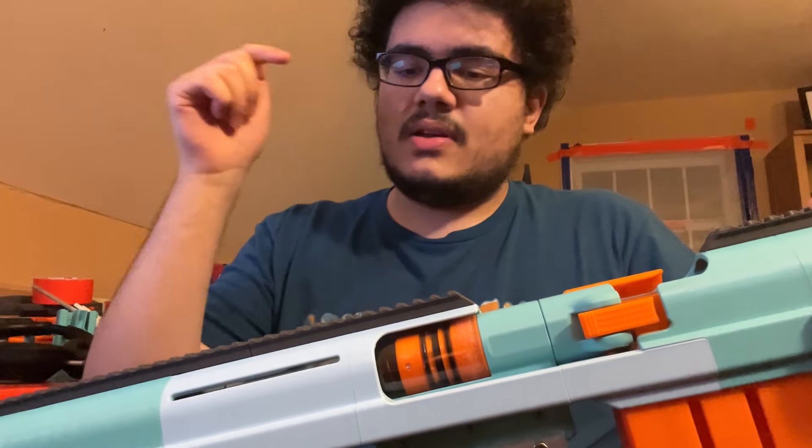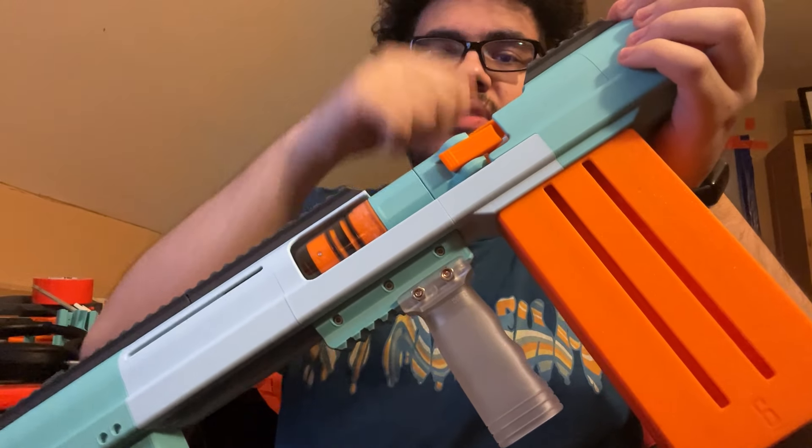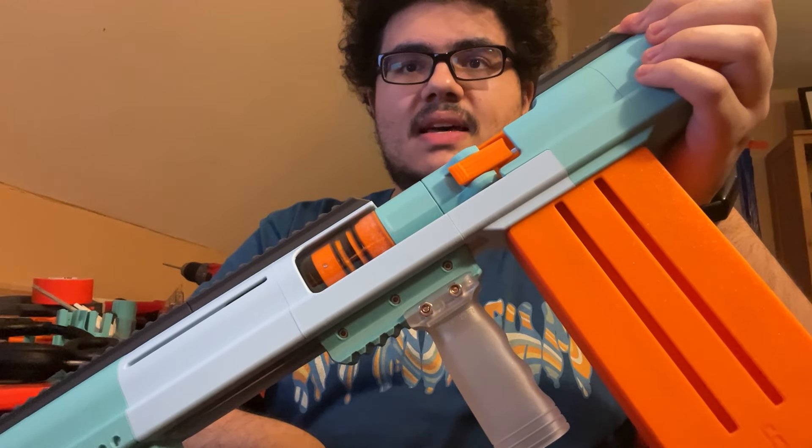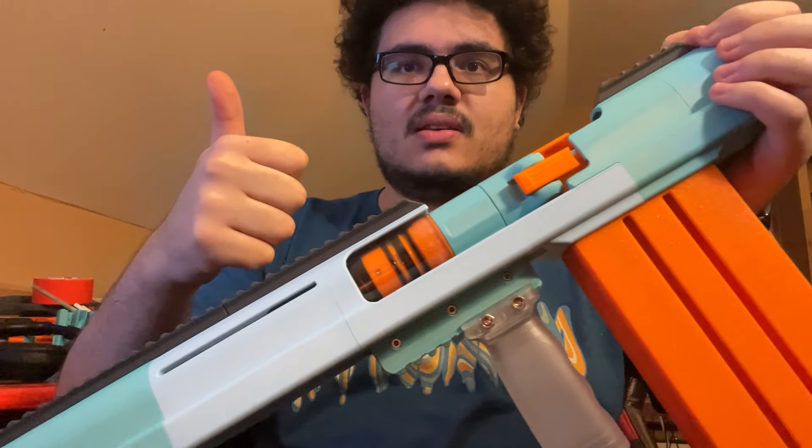Things to close off the video: this filament was provided by Polymaker, free of charge to me — so there's that disclaimer. Go check out my Patreon and subscribe in the video description. Thanks for watching. Bye.